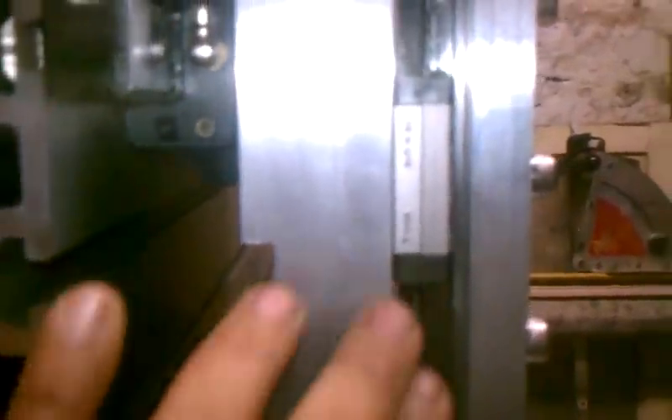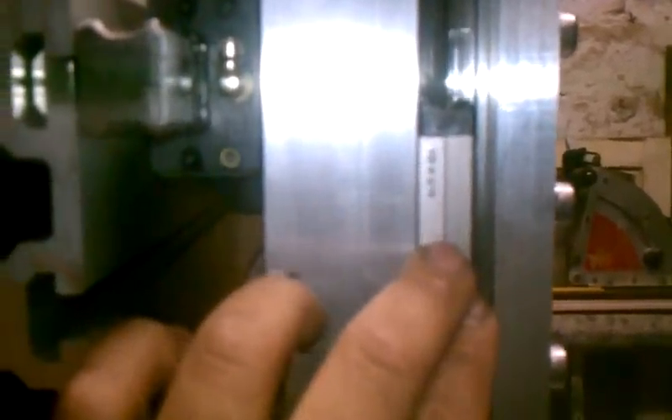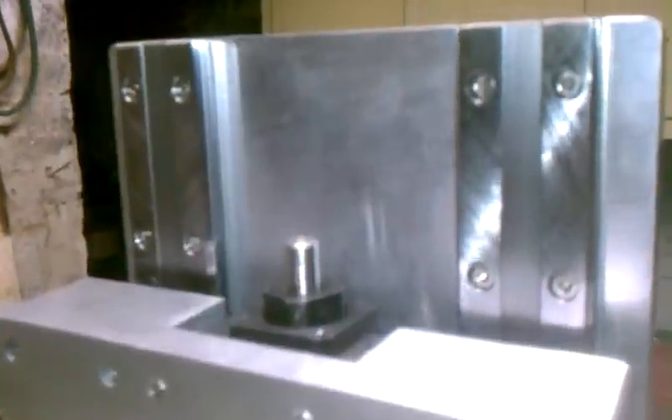For the Z axis, I'm using THK's low profile HRW 21s. They're about the same height as a HSR 15, but they're almost twice as wide. So they can take a pretty good load, as you can see here.